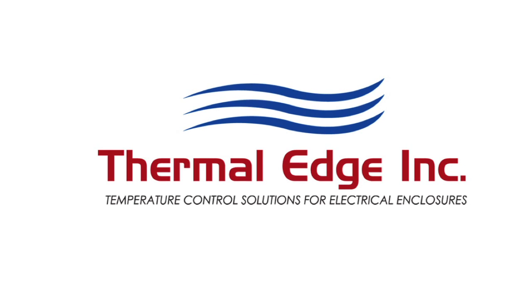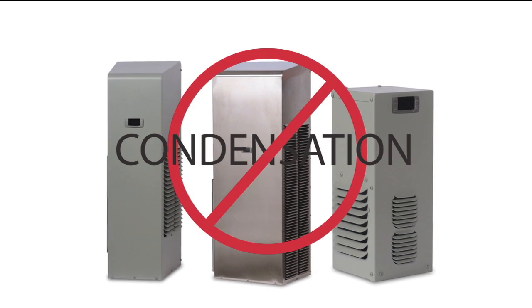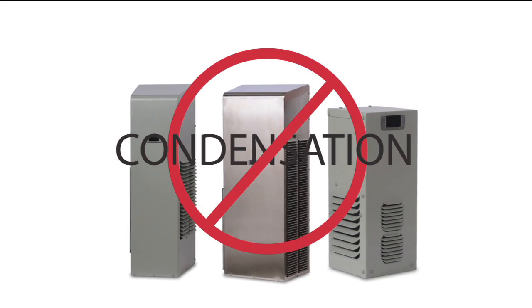When Thermal Edge started making enclosure air conditioners, we made it our mission to come up with a way to eliminate condensation before it causes you any problems.